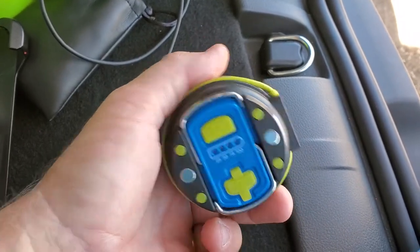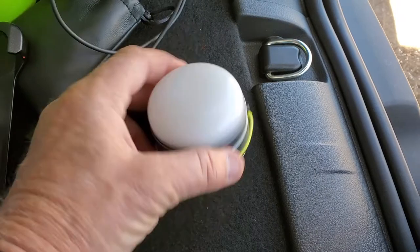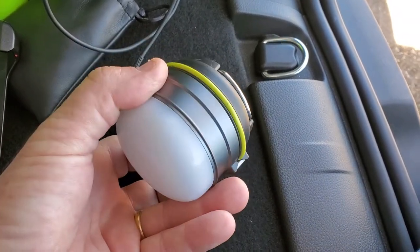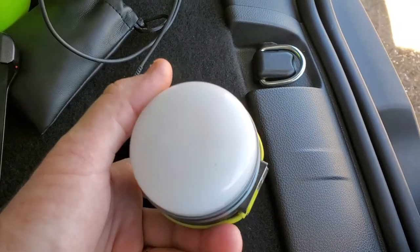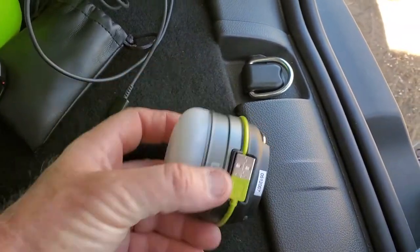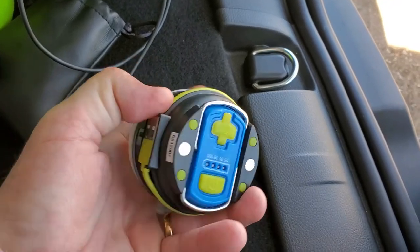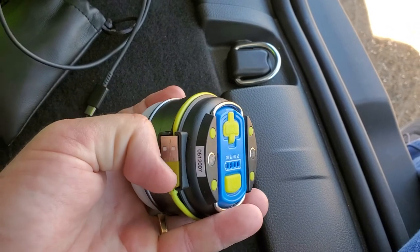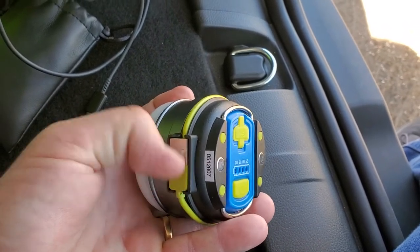It's got magnets on it so it sticks to everything — whenever you put it on metal it works good. Outside on your car, if you're carrying it in your car and you have a flat tire or whatnot, it will stick to your car on the paint. It does charge your battery on your phone also, and it's got the cables built in.